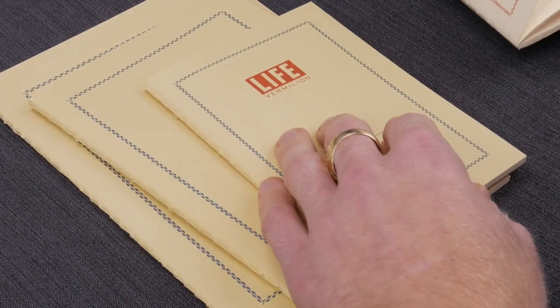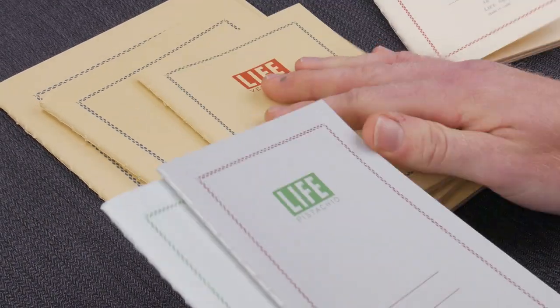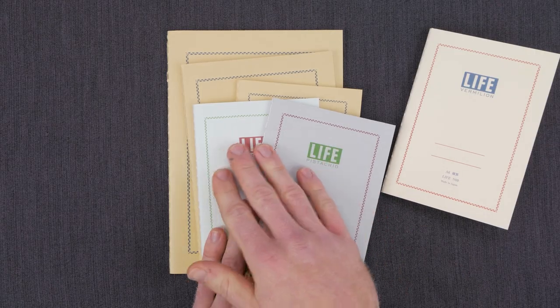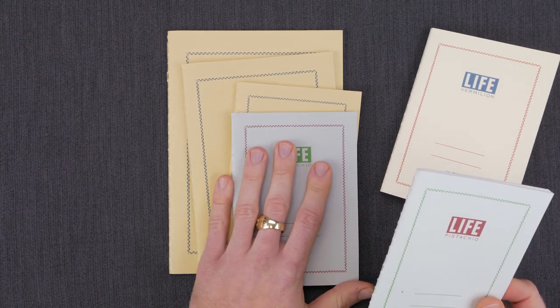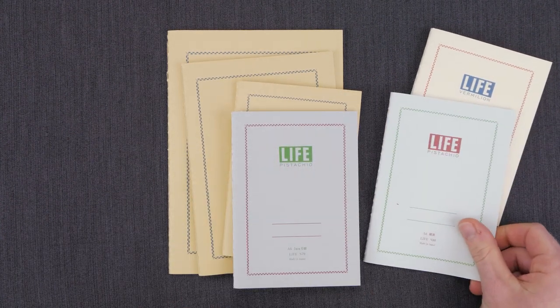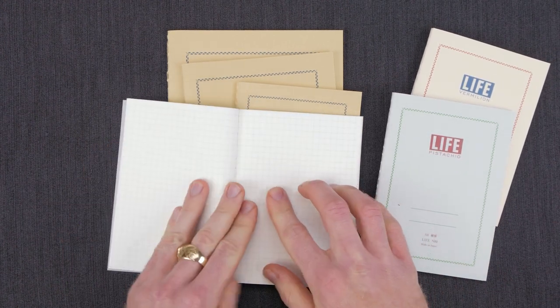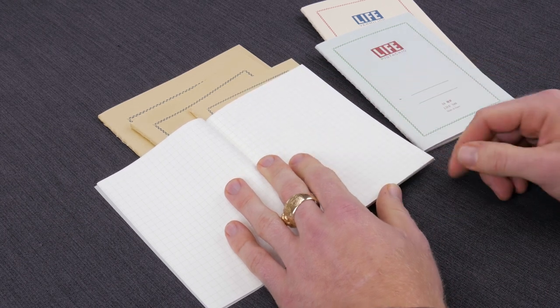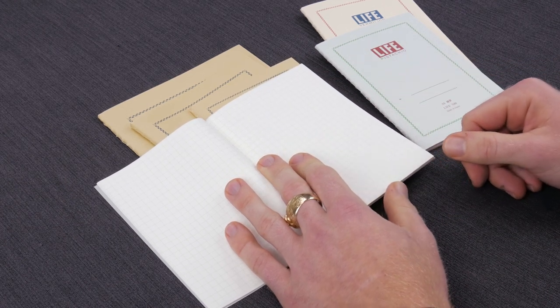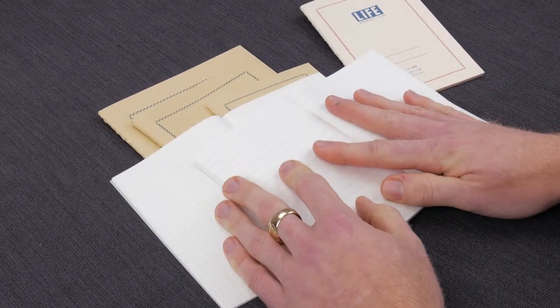These also come in what they call a Pistachio. Pistachios come in the same sizes, but they have this kind of off-green cover. The darker covers denote the graph, the lighter colors denote the ruled. What I really like about the Pistachios is they've got a true white paper with this really light green pistachio ruling, shown here on both the graph and the lined.